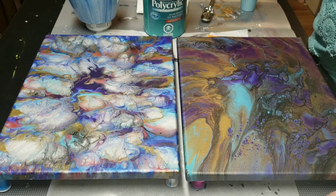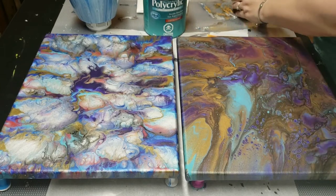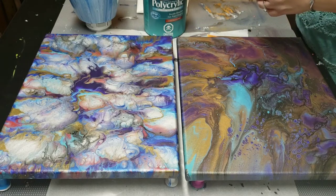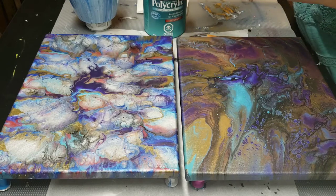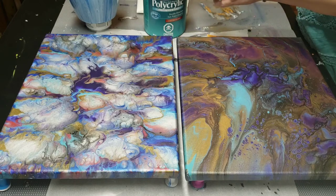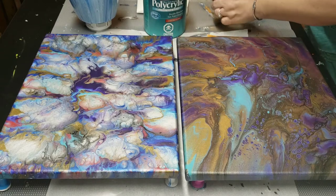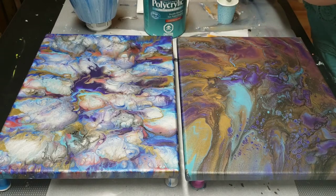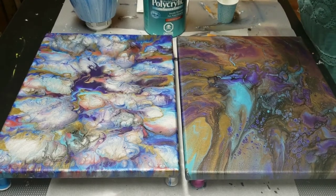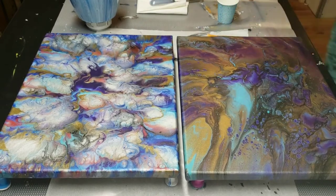I've done a few of these sealings before and I really do like the effect. So how I do it is I have a stainless steel measuring cup and I'm going to put two tablespoons in here because I'm actually doing several more after I stop recording. Sometimes the sealing of your paintings takes longer than actually belting them out, because painting them is wonderful but sealing them is a bit of a pain.